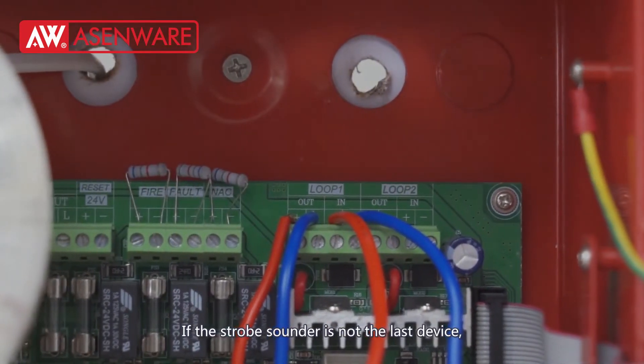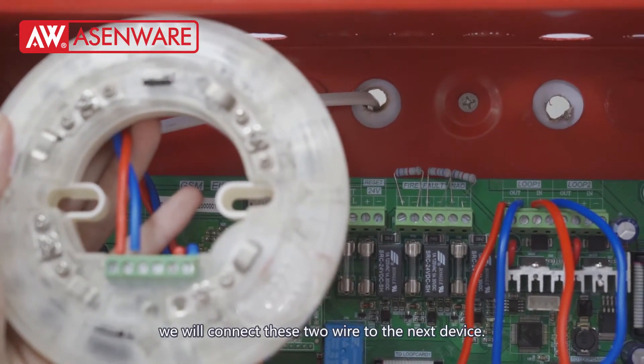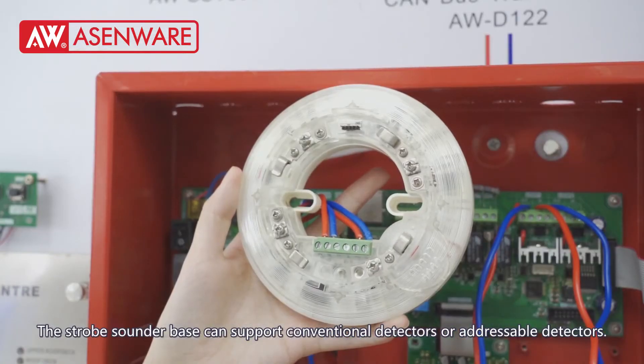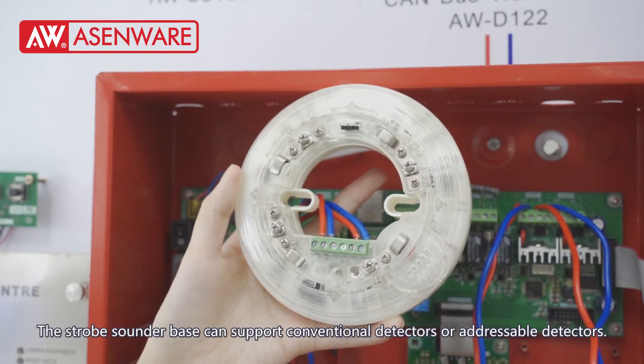If the strobe sounder is not the last device, we will connect these two wires to the next device. This strobe sounder base can support conventional detectors or addressable detectors. Thank you very much.